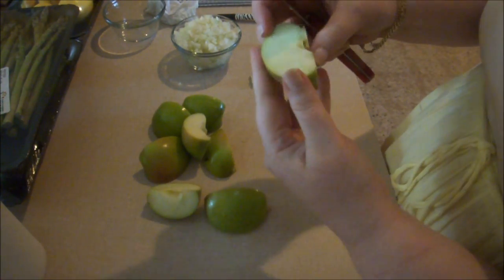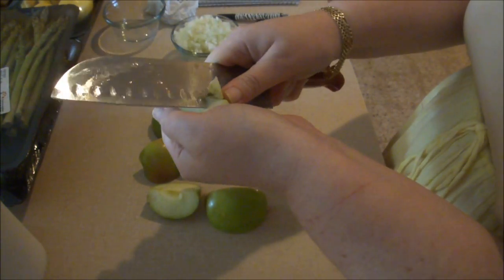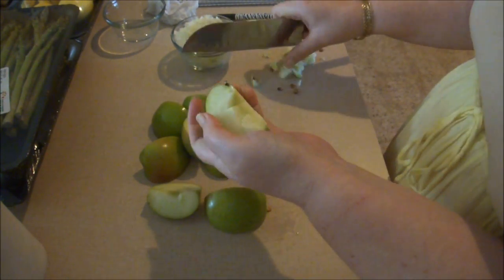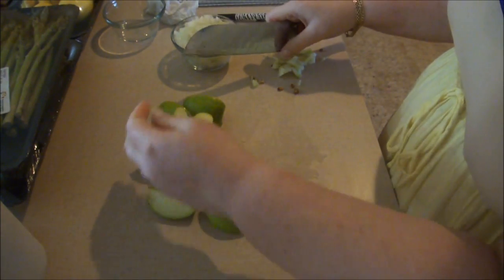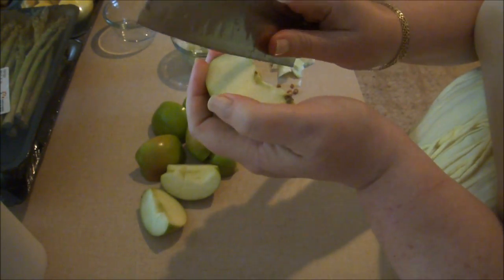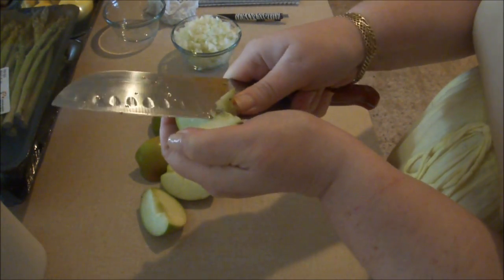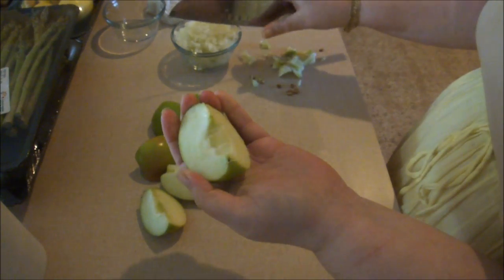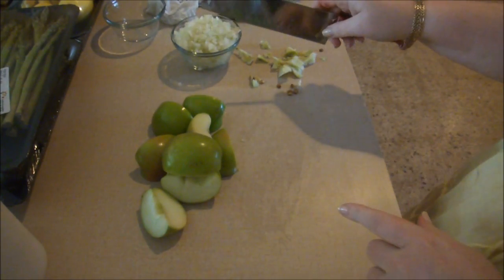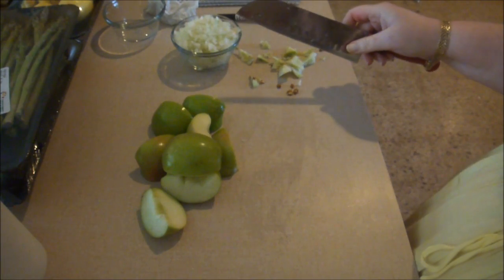I took two medium Granny Smith apples because I'm going to use some in my stuffing and some with my butternut squash. I'm going to core the inside of them — this is a bit dangerous the way I'm doing it, but you just want to get in there and lift that little sinuous piece right out of the center, just like that, and cut that off. You can use the apple with the skin on or without — I'm going to leave the skin on because there are more nutrients in the skin.